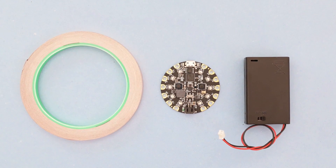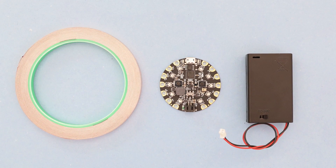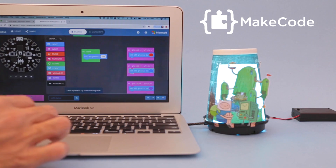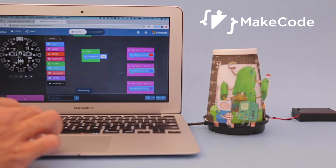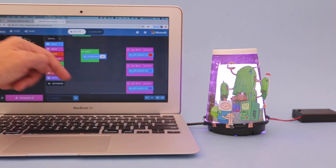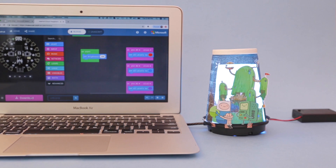Get the parts to build this project — links are in the description. Program your Circuit Playground Express using code blocks in Microsoft MakeCode. Drag and drop to create interactive lights that change colors by using the sensors and inputs onboard the Circuit Playground.